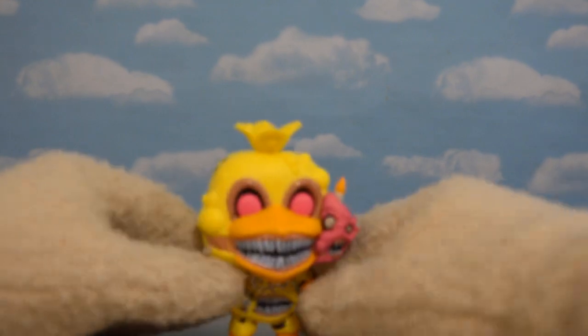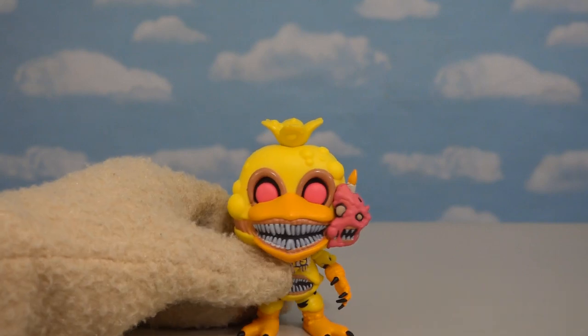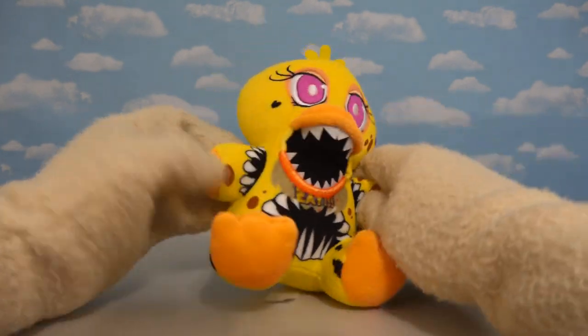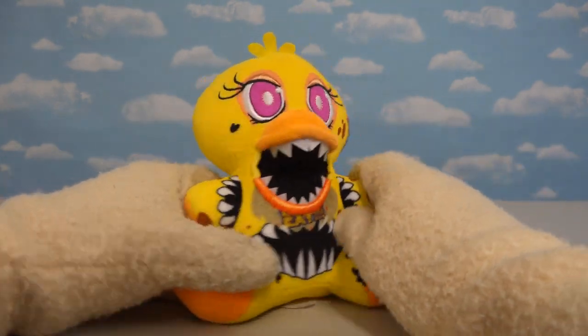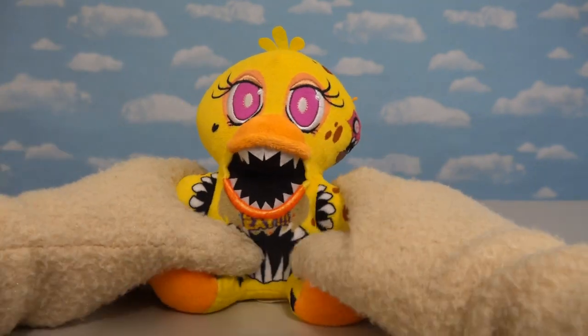Next up is Twisted Chica, and if you have the Pop version of this character, you see that they're gonna have a tall hill to climb adapting her into plush form — and they actually did it! There we have Twisted Chica! Gotta love that, with the old purple eyes!